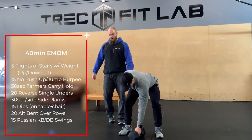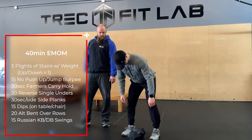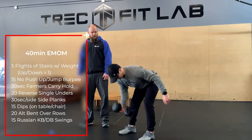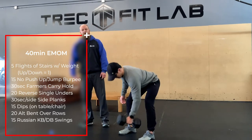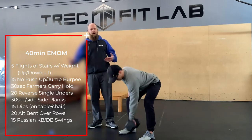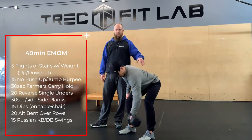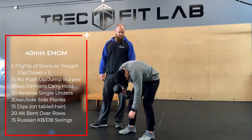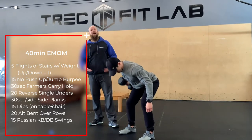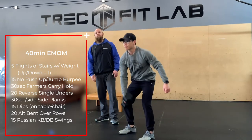Then 20 alternating bent-over rows — the dumbbell starts and ends on the floor for each rep. Row one side, put it back down, switch, back down. Keep your low back nice and flat — it's a longer set and we don't want to get lazy and end up in a camelback deadlift position. That's 10 per side.